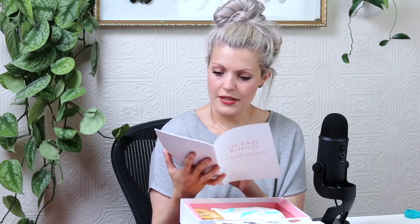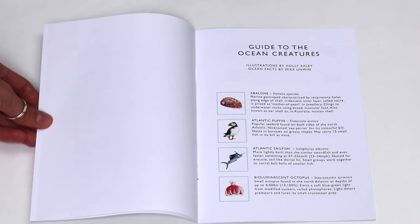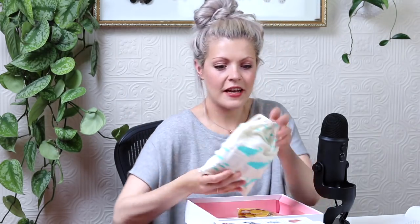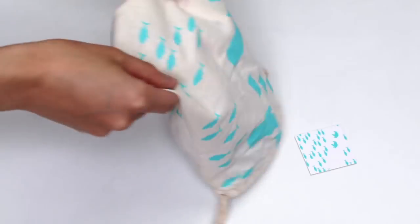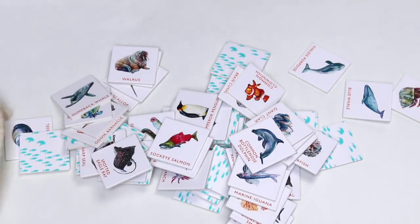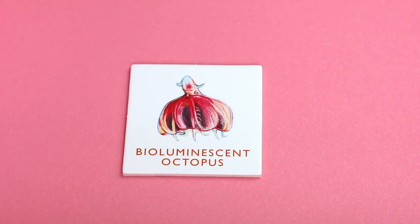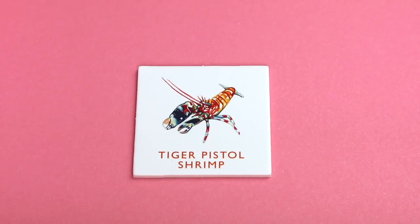And then you get a rulebook inside — oh this is cool. It tells you all about the animals illustrated in this game and some interesting facts about them. I'll definitely be reading that. So then we have a bag with lots of fish all over it, and inside are the tokens which have all of my illustrations on them as well. So we have a sea urchin, a moray eel, a bioluminescent octopus — I loved painting this one. All these little tokens look so cool, I love them.